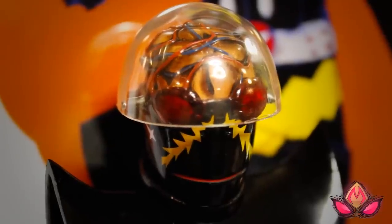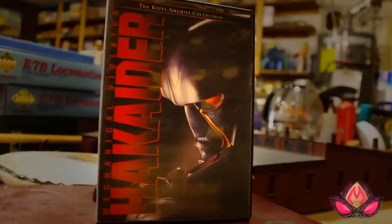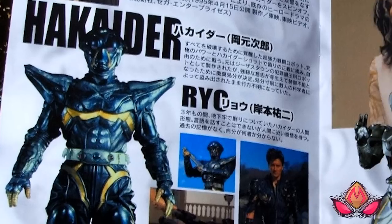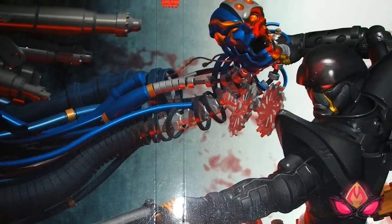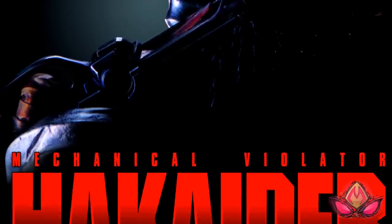If this is your first time encountering Hakaider, my biggest recommendation for you all is Kita Amamiya's Mechanical Violator Hakaider. It is, without a doubt, an entertaining, inane, violent, and aesthetically amazing 55-minute experience. You shouldn't have any trouble finding it on eBay for about $10, maybe even less.